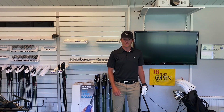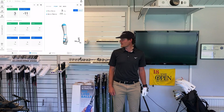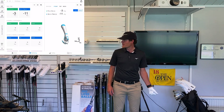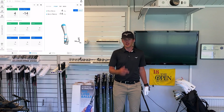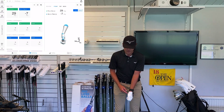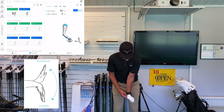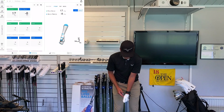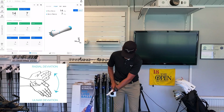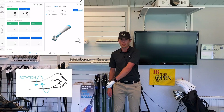Let's have a look at what type of movements you can track with the HackMotion sensor. If you look at the screen right next to me here you can see the avatar and how it matches the movement of my wrist — that's super cool. There are three movements the HackMotion sensor tracks: first, whether the wrist is in flexion or extension; second, radial deviation or ulnar deviation, which is the wrist set; and third, the rotation of the wrist throughout the whole motion.